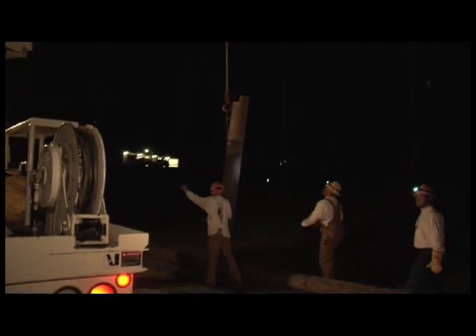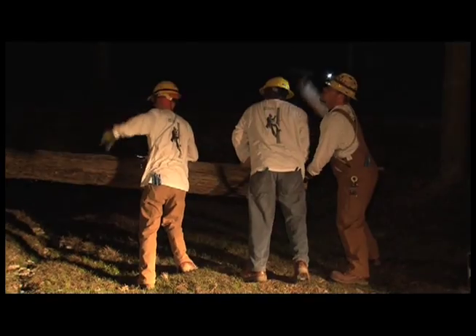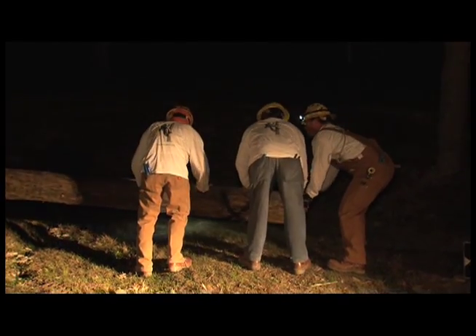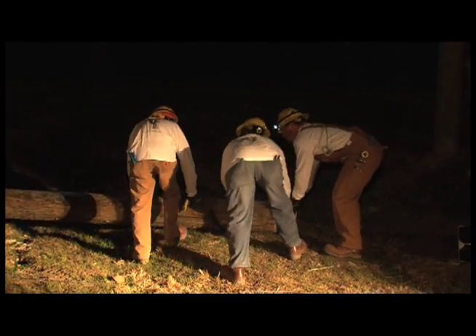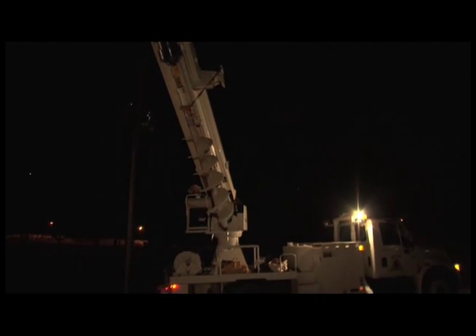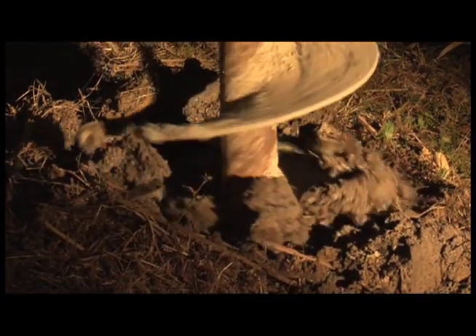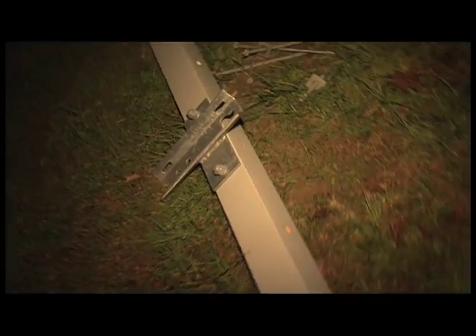Mother Nature sometimes can be pretty harsh on the utility company, and if you have storm after storm and you go in and take a wood pole and set it first, come back three months later and another storm comes in and you've got to go back and replace that wood pole because of Mother Nature. You set a steel pole when you have the opportunity to do that and you take that out and come out of it.